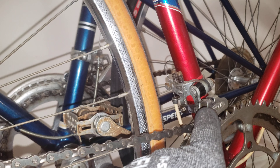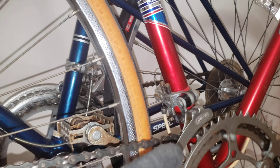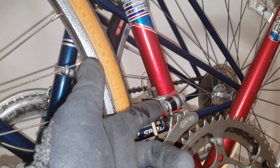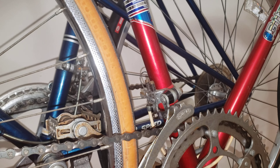Let me explain the problem. So you have a vintage style front derailleur, and what ended up happening here is I could see it shift on the bigger cog, but it didn't want to shift back on the smaller one.